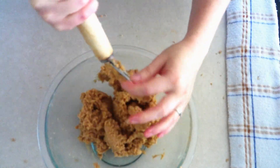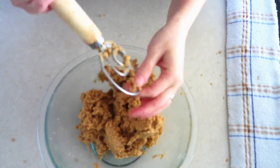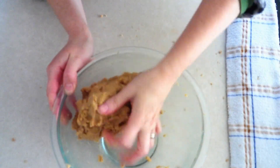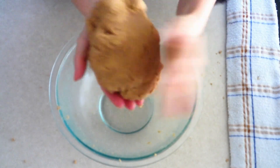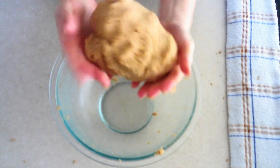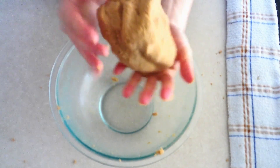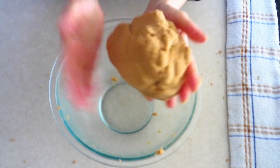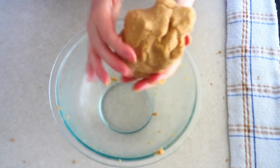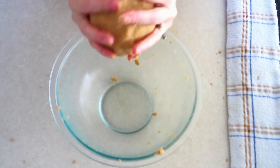Stir everything together until fully combined and you have a smooth, slightly moist dough. Then massage the dough in your hands for about one minute to ensure all ingredients are fully incorporated. The dough should be lightly moist but not sticky — if it's sticking to your fingers, add a tiny bit more coconut flour; if it seems crumbly and won't form a ball, add a tiny bit more oil or warm water.